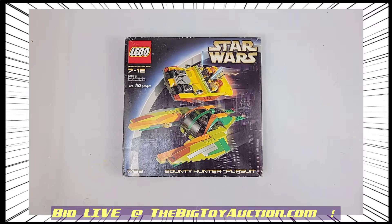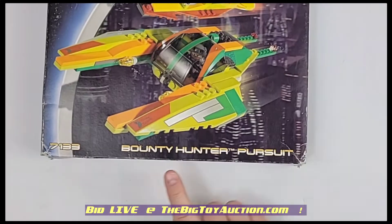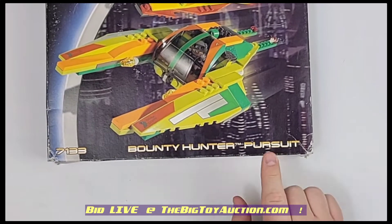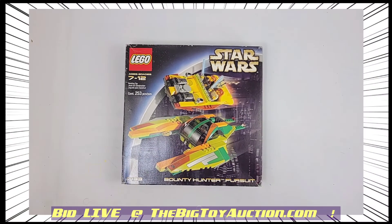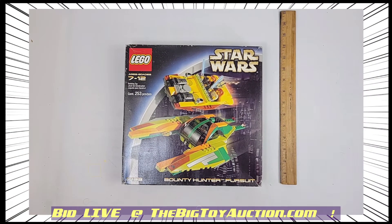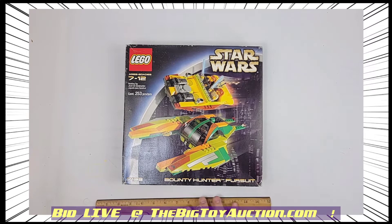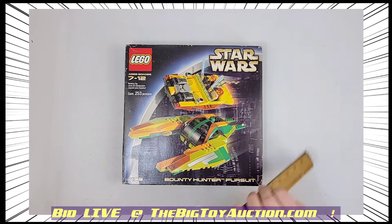Alright folks, LEGO 7133, going all the way back to 2002 — this is the Bounty Hunter Pursuit. You can see it right there, it is a cool piece. Everything you see right here. First things first, I'll show you the size marker so you get an idea of how big or small it is — whichever half-empty, half-full type you are. It's about 11 by about 11 or 12 inches.